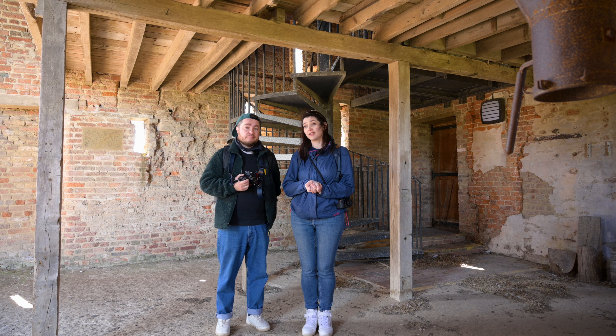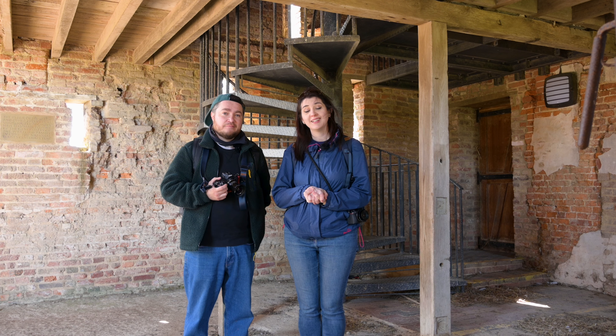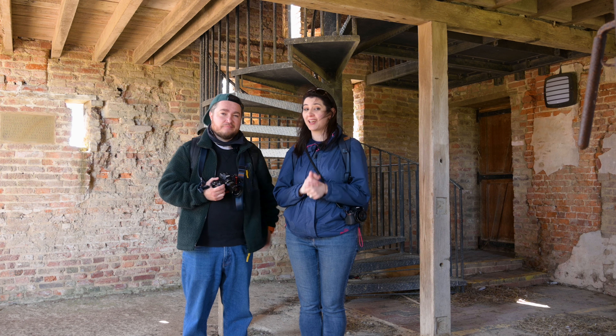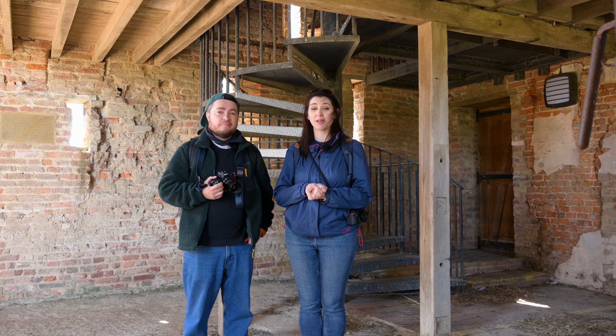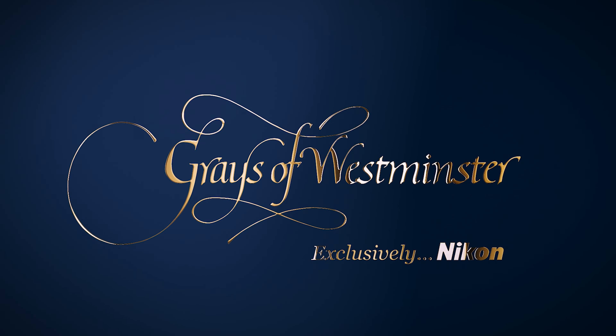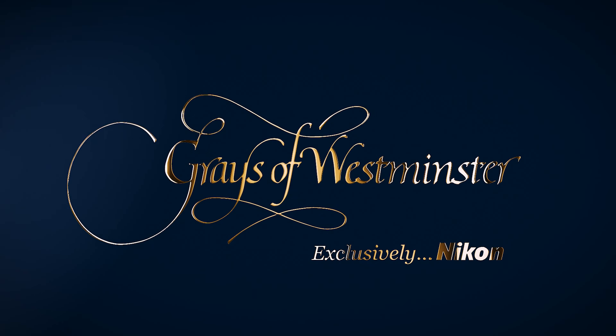You asked and the rest of the world answered. Thank you very much for watching. Please give us a like and a subscribe. If you haven't been, you should come to Sissinghurst — it's a beautiful place.